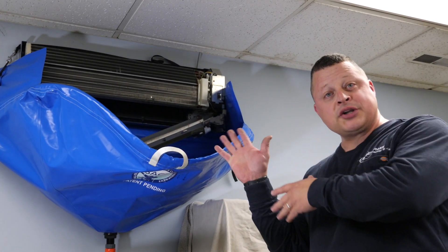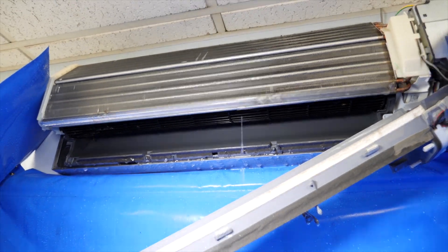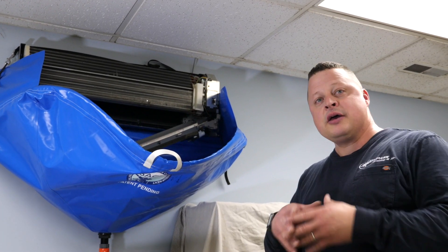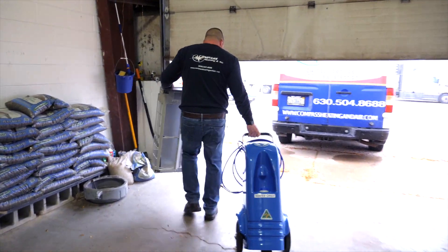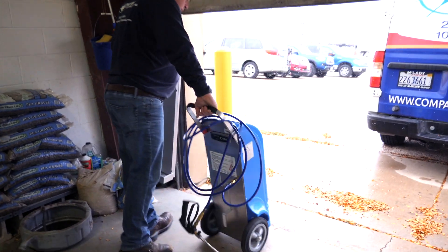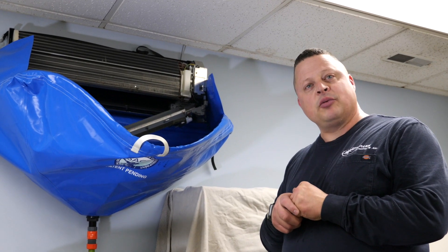Now we're all finished washing the inside of the unit. We'll let it dry for a little bit and pull everything apart. We're going to go outside and clean all of the external components — the plastic pieces that also get some dust accumulation and dirt. When we come back in, we'll take everything down, make sure it's all dry, reassemble everything, and get it back up and running.